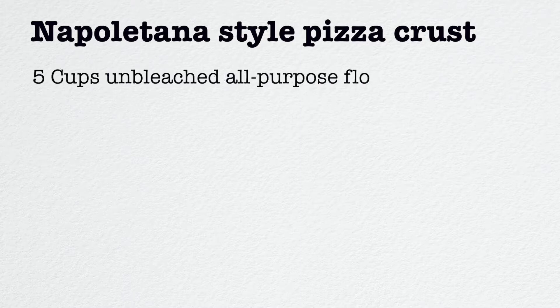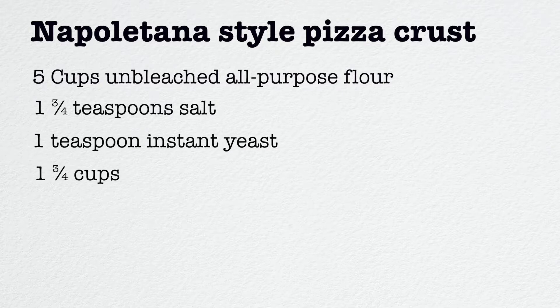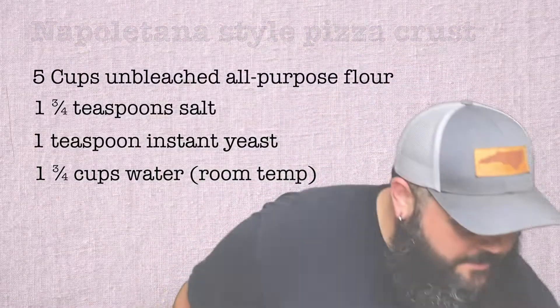For the first part, making the pizza crust, here are the things you will need: five cups of unbleached all-purpose flour, one and three-quarters teaspoons of salt, one teaspoon of instant yeast, and one and three-quarter cups of water, preferably at room temperature.